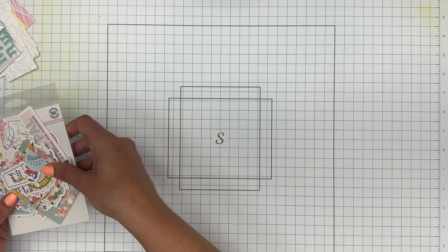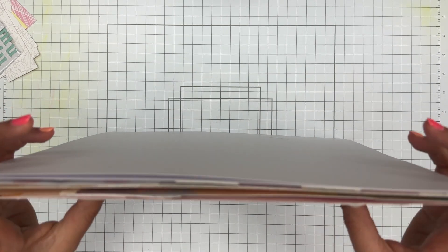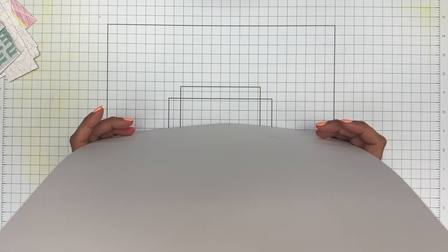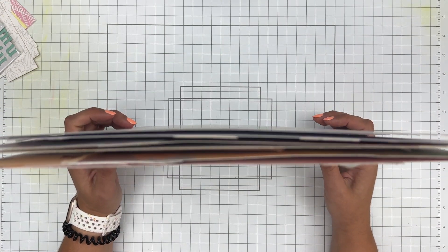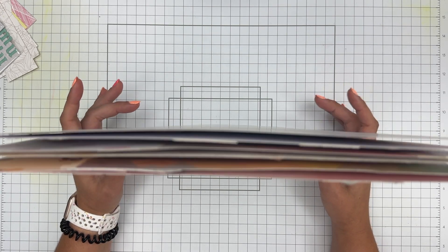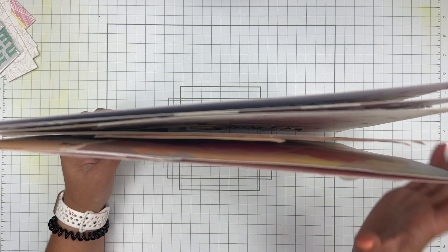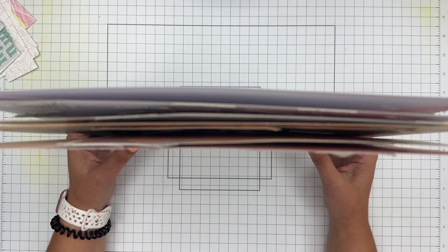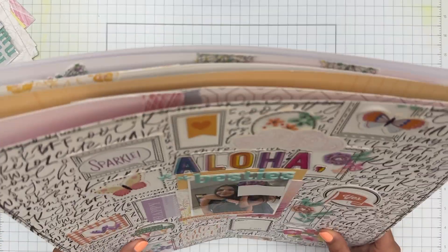Now on to the most exciting part — I made six layouts! That's respectable. I'm very happy with how they turned out. I'll show them in the order I made them so you can see what I made when I had almost a full kit versus when I was at the very end of it. Also keep in mind that I do pull from my stash for these, and I did that a lot in this kit — more than I have in some of the more recent ones.